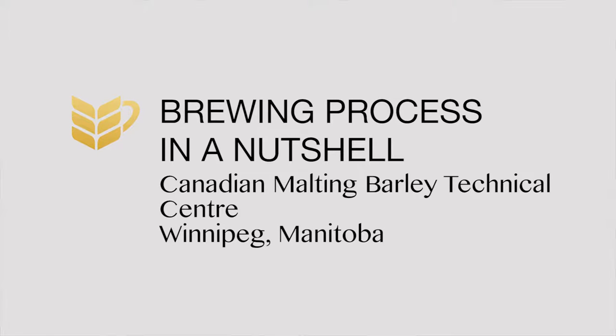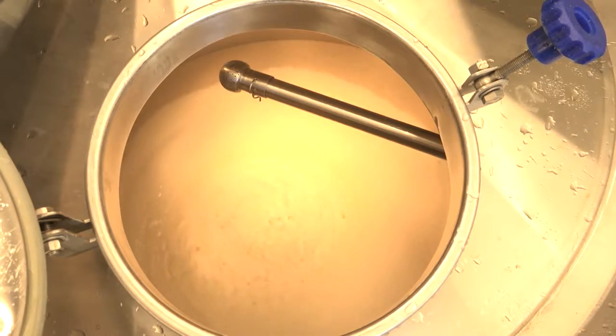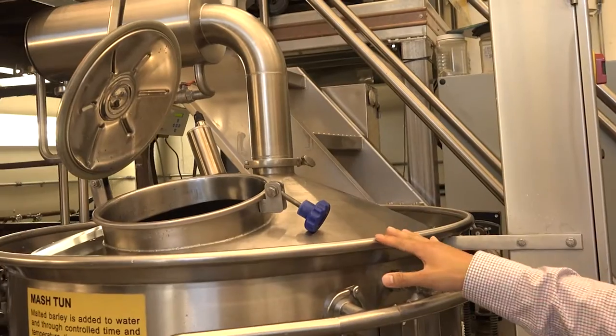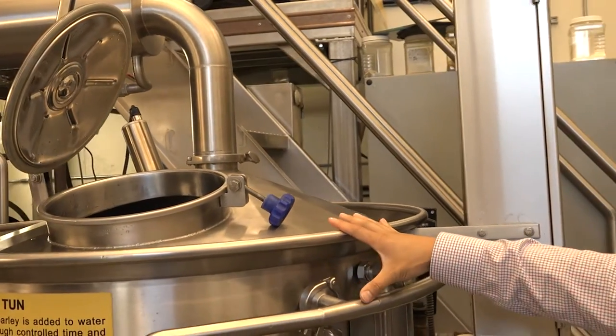The first stage in the brewing process consists of adding the milled malt to the mash mixer, where it's mixed with water to create a slurry. We heat it to different temperatures to activate the enzymes to break down protein and sugar.